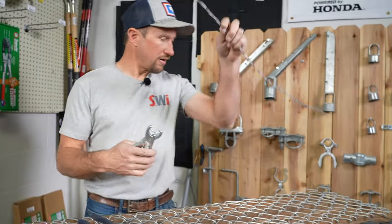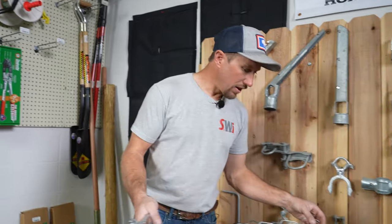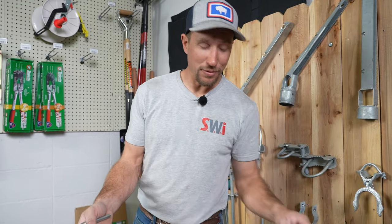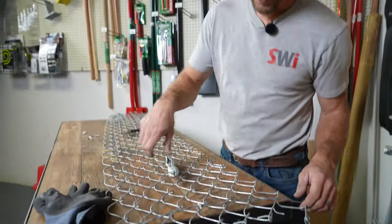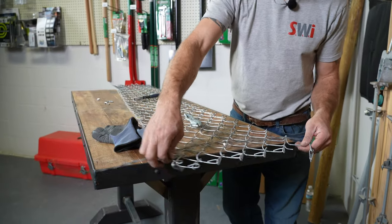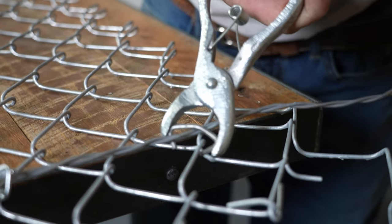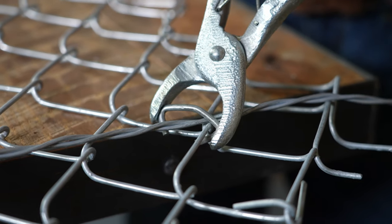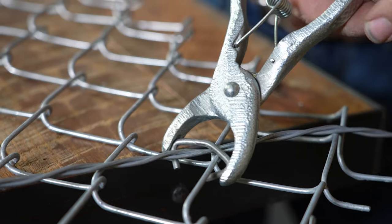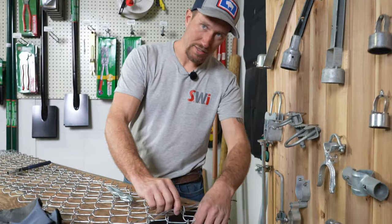They are designed to join two pieces of metal together. We use them in the fencing industry to attach the tension wire to the chain link fence. There are a lot more uses beyond the fencing world. What we're going to use it for here is attaching this piece of tension wire to this chunk of chain link. We put it across the top of the tension wire, put it underneath the chain link, and once it is crossing both pieces of wire we compress it and close the hog ring.